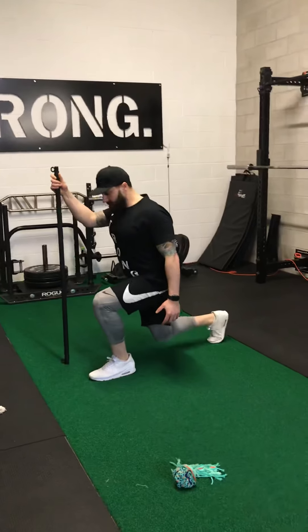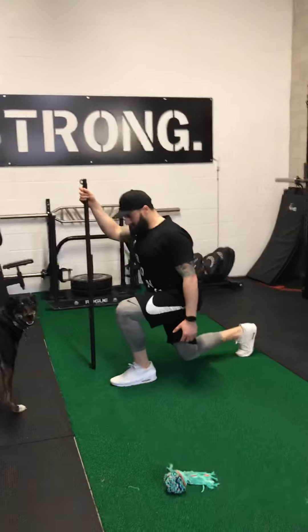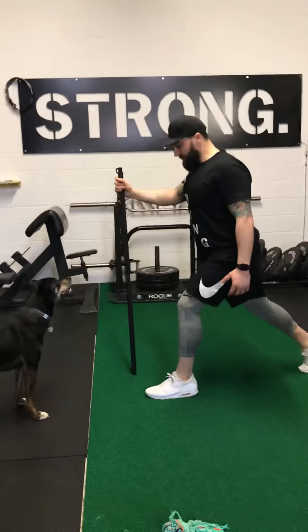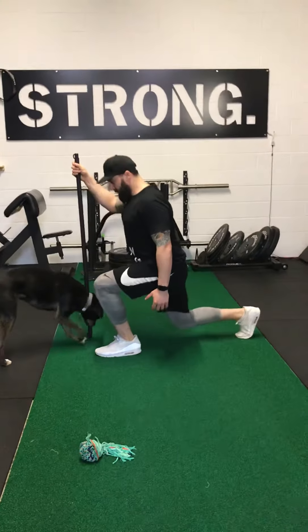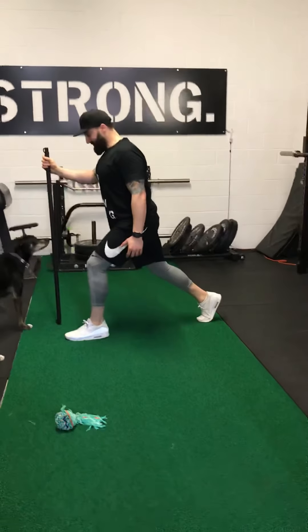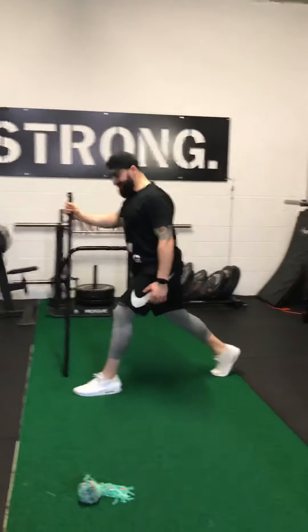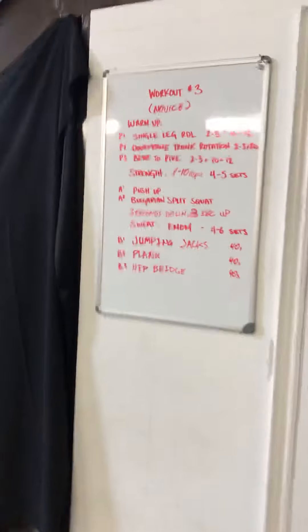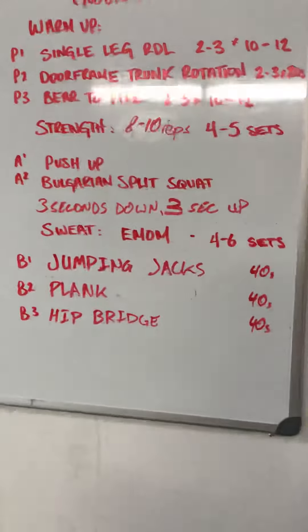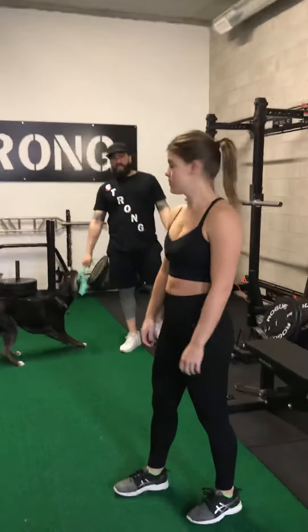Ari is going to demonstrate an incline version. We're using the preacher bench here, but think of it as a countertop, dining room table, side of the bed, bed frame — whatever works. The couch would be perfect, or the back of the couch if you need to make it easier. Same deal: down three, two, one, up three, two, one. Try and feel the muscles you're using — you should feel something in your chest, maybe your shoulder, and maybe the back of your arm, which would be your tricep.